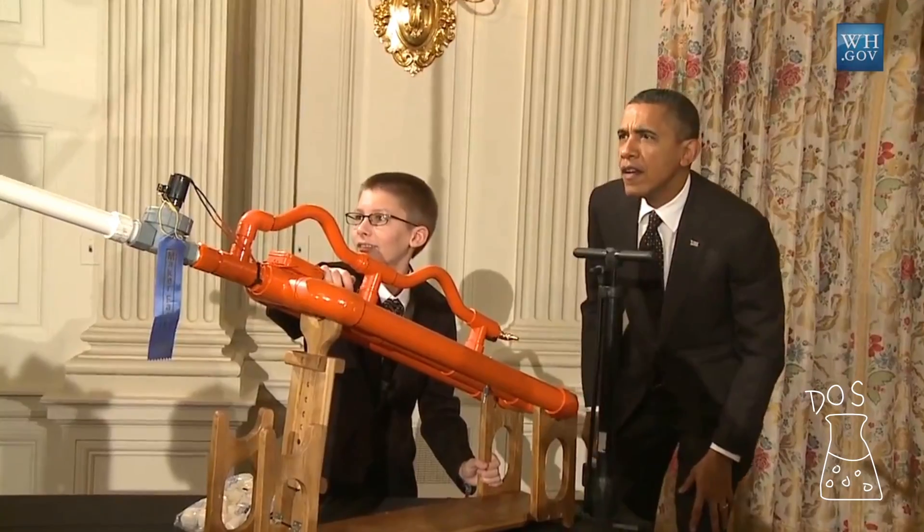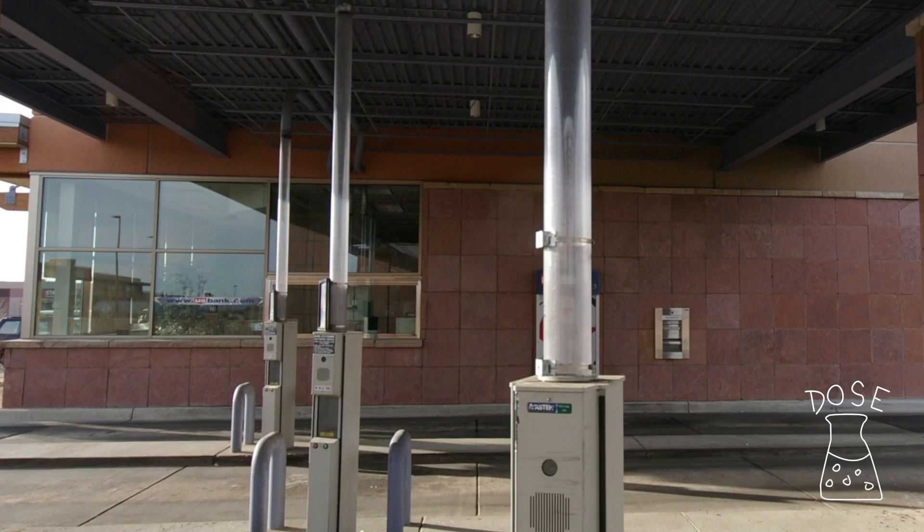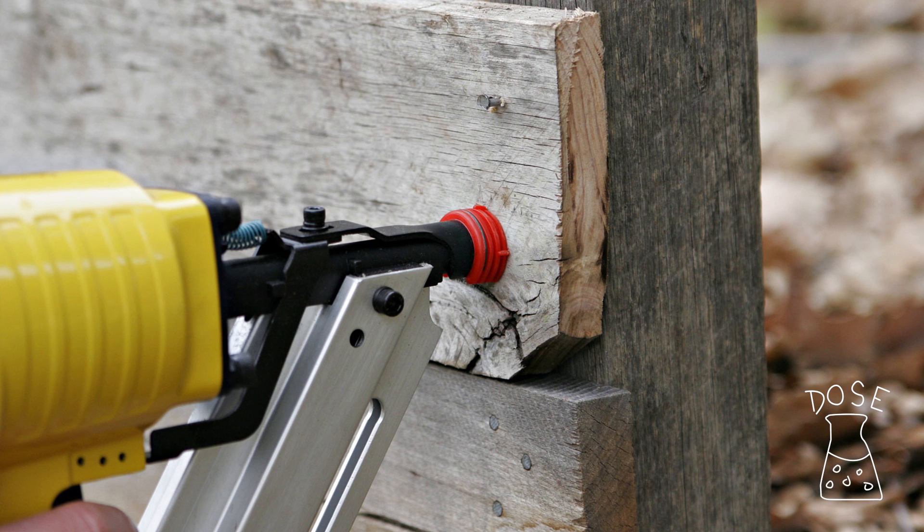Remember that video of Obama shooting a marshmallow out of an air cannon at the White House? That technology basically works the same way as those tubes at the bank drive-through that shoot money at you, or nail guns that shoot nails at you — not at you, at wood. Those and other awesome machines are brought to you by the principles of pneumatics, which use the potential energy of compressed gas to do work.